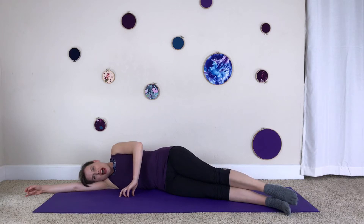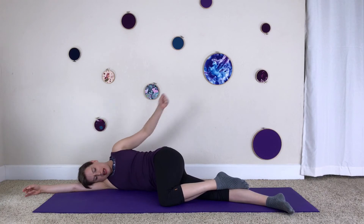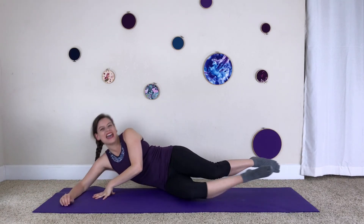Relax — bring your top knee to the earth in front of the bottom knee and kind of pound the booty where you felt that work, giving yourself a little massage. And that is sideline legs lift and lower. Thank you so much for joining me today — I hope you're having a really great day and that I get to see you around again soon!